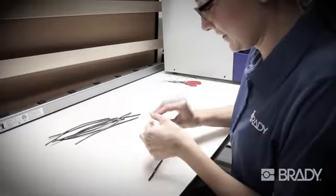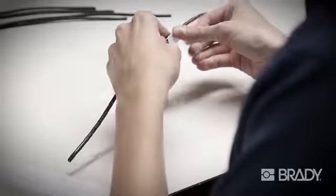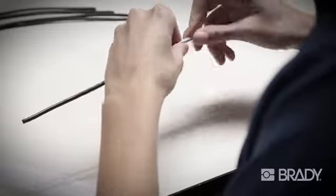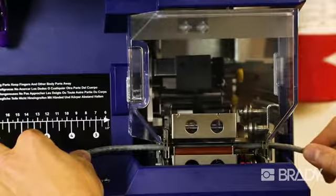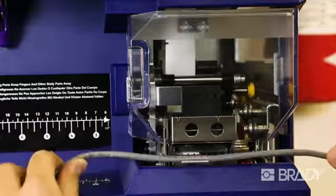Wire labeling can be a slow, tedious process. Over time, operators can improve their output, but even the most seasoned labeler can't match the speed of the Raptor A6500. The Raptor A6500 prints and applies labels in 5 seconds or less — that's up to 10 times as fast as hand-applying after printing.